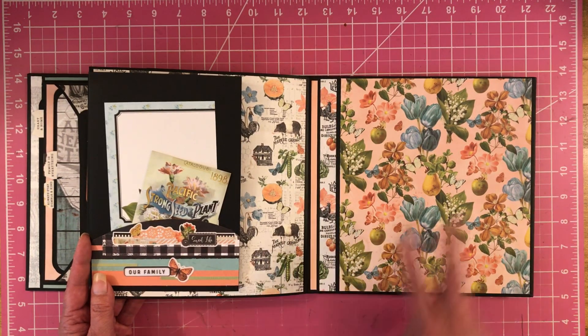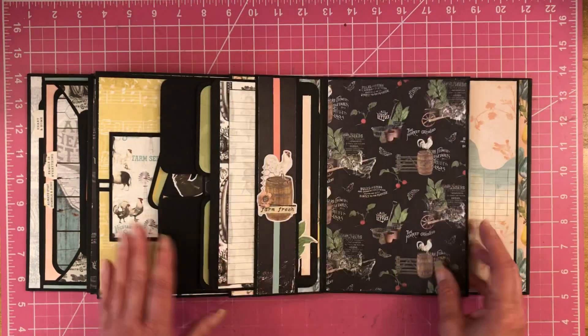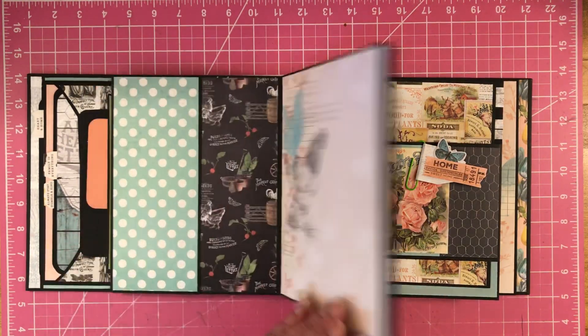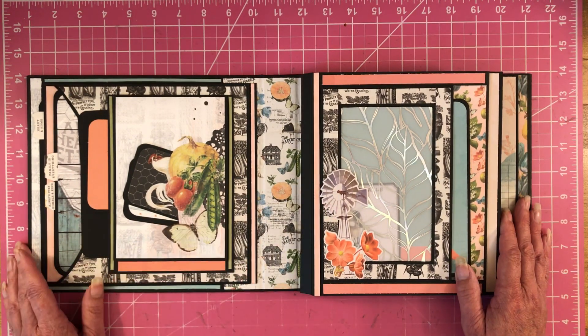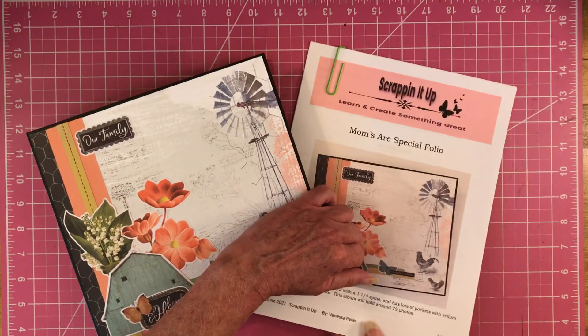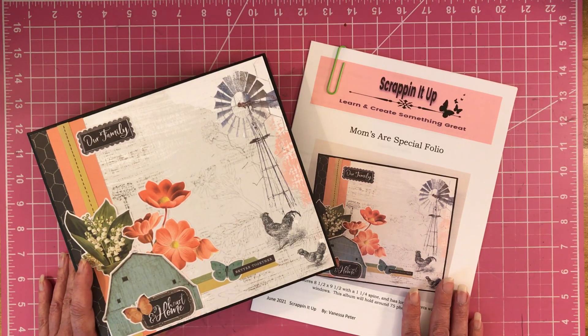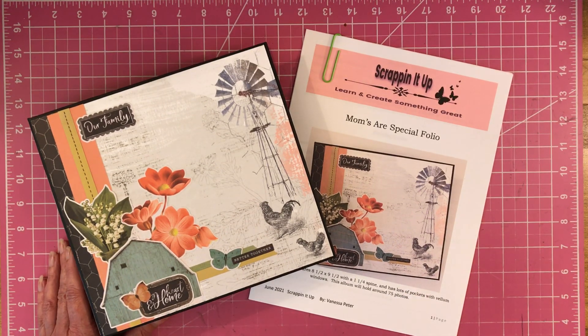I love how it turned out. I mean, you could put a nice big photo here. I hope you like this project share. I hope you will go to my shop and purchase the tutorial. You get the written instructions, the cutting guide, the supplies I used, and the process videos that show you exactly how to make this step by step. If you like this, give me a thumbs up, give me a comment, let me know what you think. I hope you guys have a good rest of your day. Thanks for watching — we'll see you in the next project share. Bye-bye.